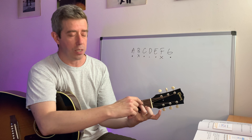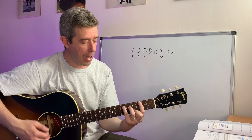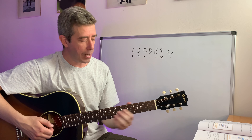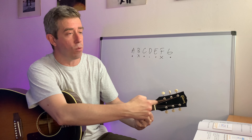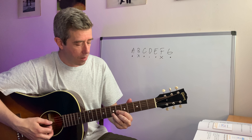Let me just write down — how many names do you think there are for chords in the musical alphabet? There's only seven: A, B, C, D, E, F, and G. There's only seven, but there's only five shapes available to us to play those chords.